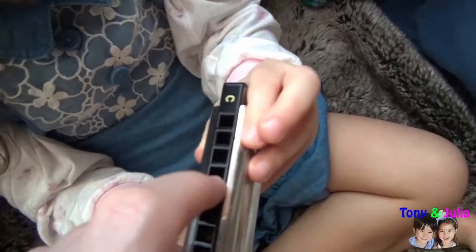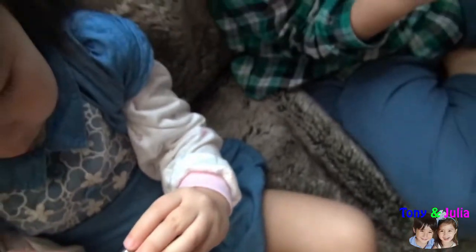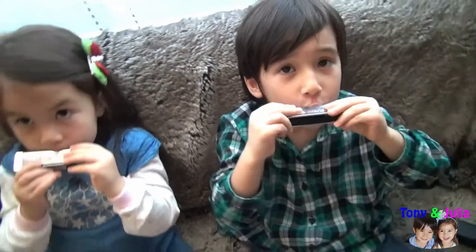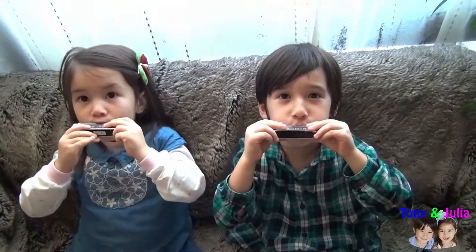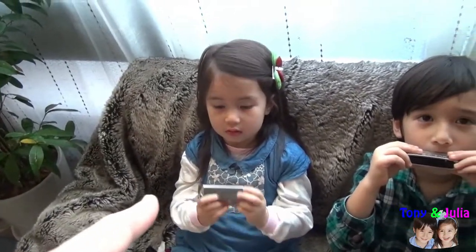The hole number four, Julia, is the C. So you count one, two, three, four — that one. And you blow in it. You exhale. You exhale in hole number four. Very well. Again. Very nice C. Julia, again. Quite good.